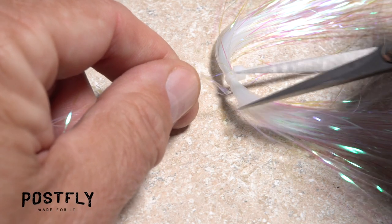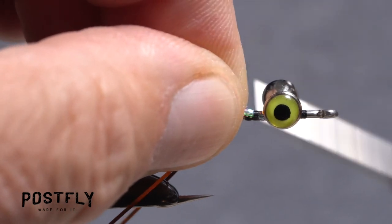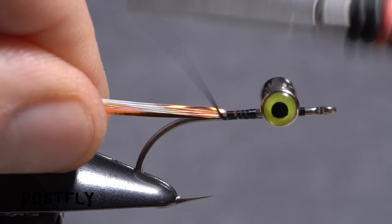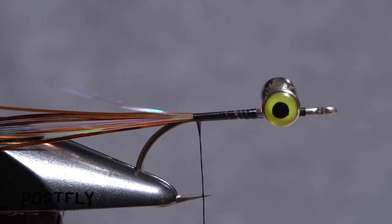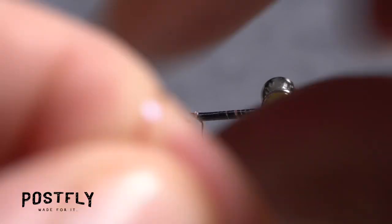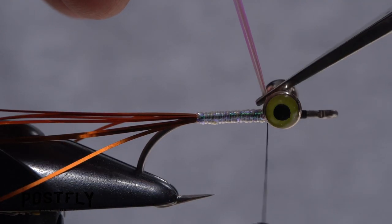Snip a half dozen or so strands of the pearl flashabou free from the hank and place the snipped off ends on top of the shank behind the eyes. Take rearward wraps of tying thread down the hook shank, securing both the pearl and the copper flash as you go. Try to keep both materials on top of the shank all the way back to the start of the bend. Get hold of just the pearl flashabou and make wraps with it behind your tying thread up to the eyes. Secure it with tight thread wraps and snip the excess off close.